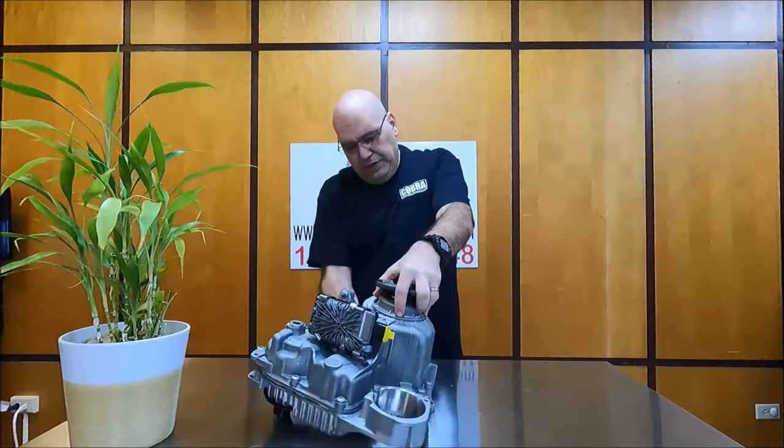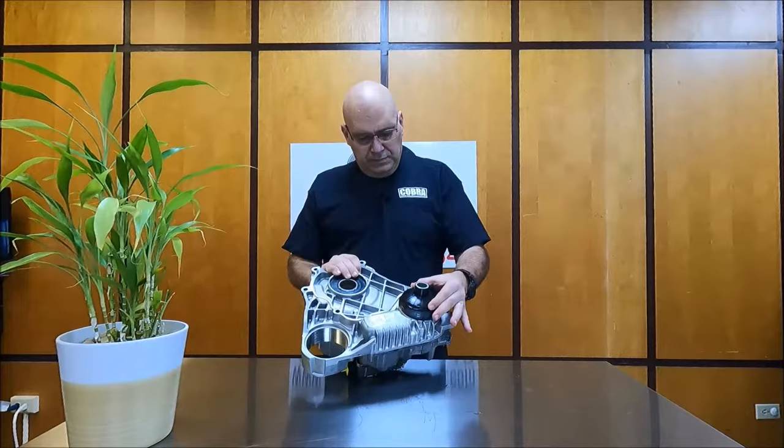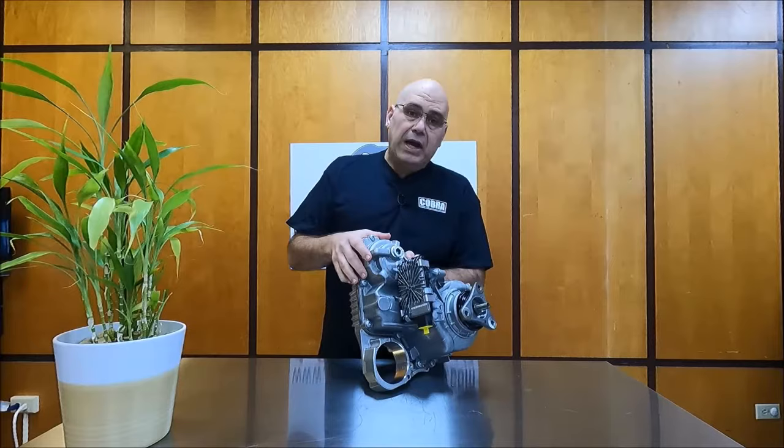Once again, a unique feature on this one that I haven't seen on other transfer cases — this yoke here that moves. And you'll find the ATC 13-1 right over here in this section, down here right underneath the edge of this electrical motor.